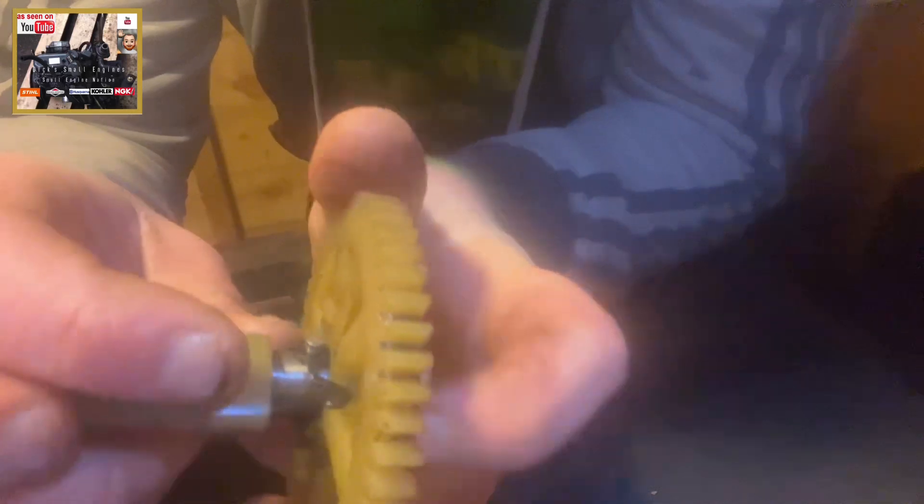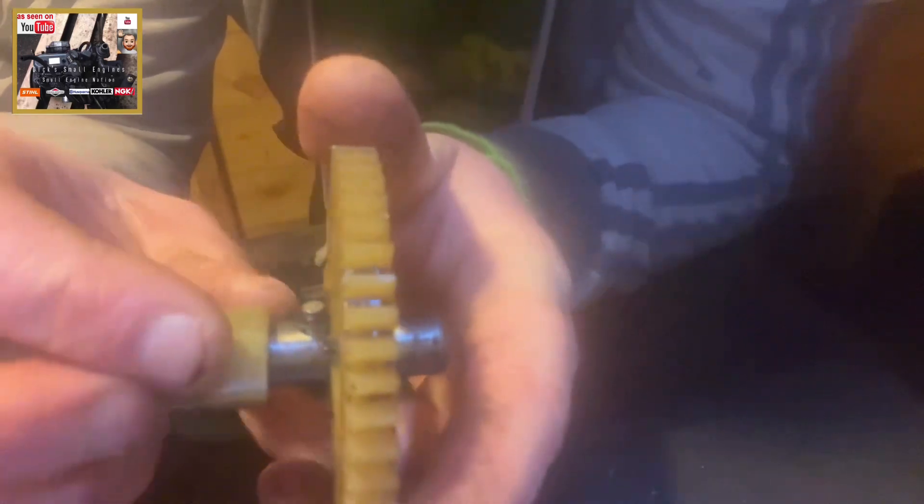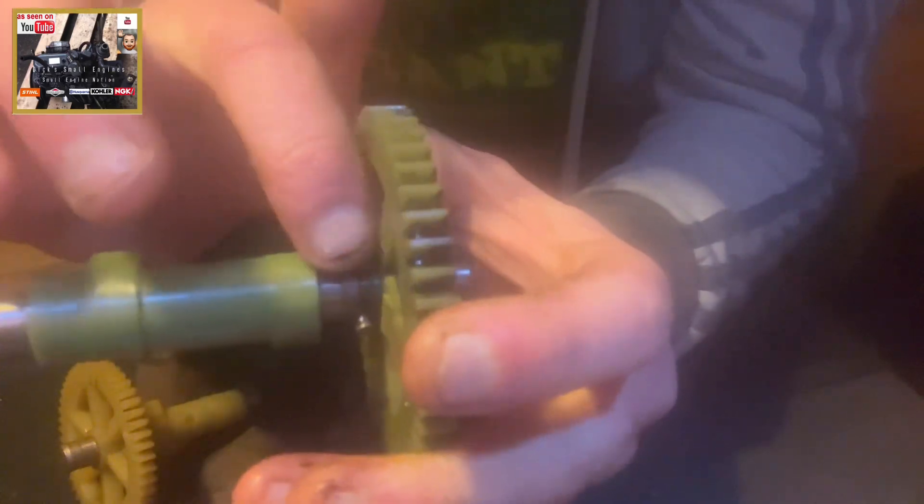This is very difficult to move — I'm putting quite a bit of force, for my 15-stone frame, into moving that. Now, this pivot gives the tappet on your exhaust valve a little nudge when it's running at low RPM. So if this isn't moving freely, as you can see — whereas this one was — look, moving absolutely freely.